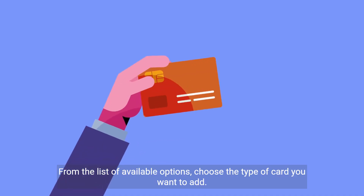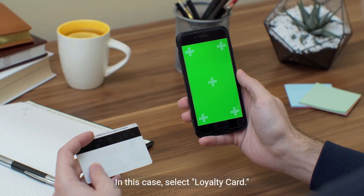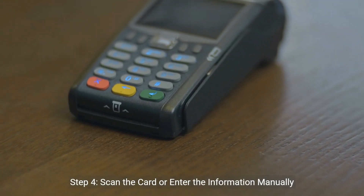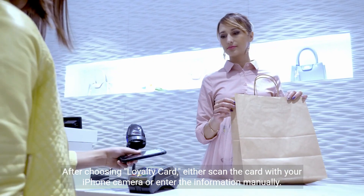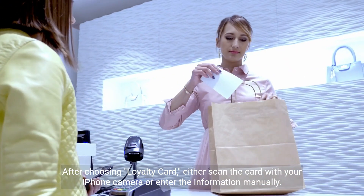Step 3: Choose the type of card. From the list of available options, choose the type of card you want to add — in this case, select 'Loyalty Card'. Step 4: Scan the card or enter the information manually. After choosing 'Loyalty Card', either scan the card with your iPhone camera or enter the information manually.